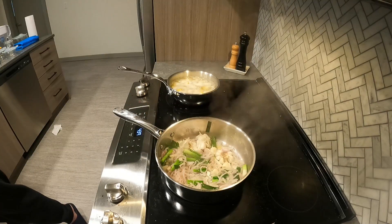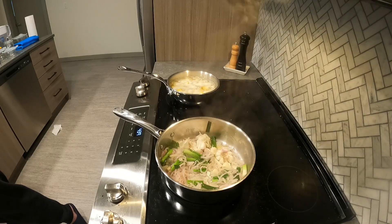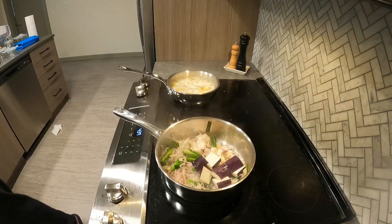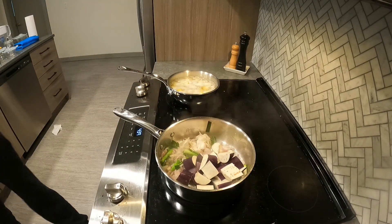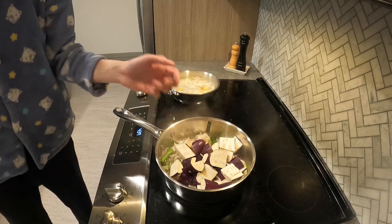Once the shallots have softened considerably, I add the eggplant. The eggplant will mostly cook when we cover.